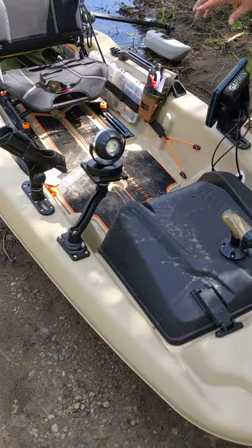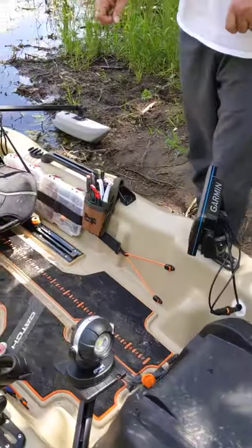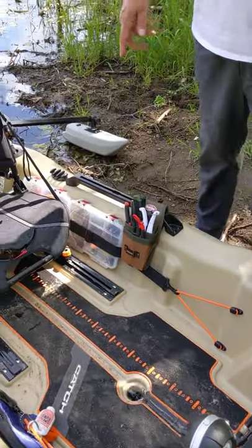I've got lights. I've got a Garmin depth finder with side view. Rod holder, obviously. I've got all my tackle.